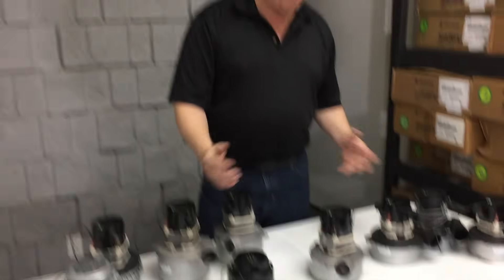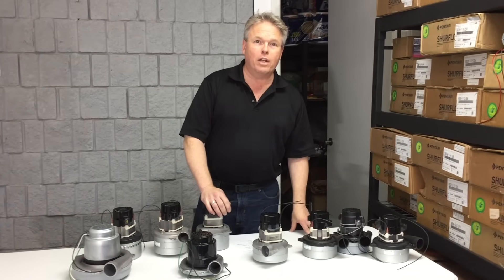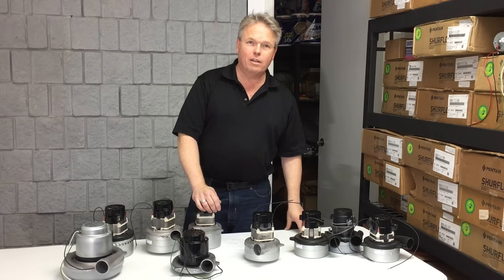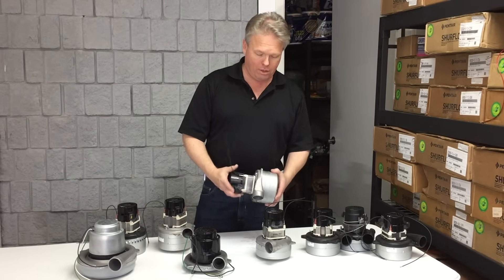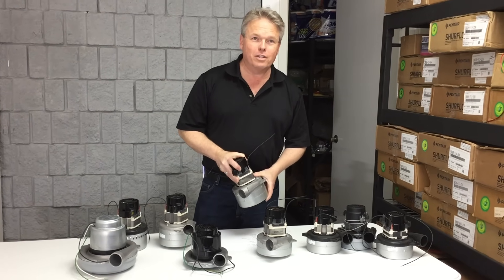Hopefully this was a helpful quick overview that will help you narrow down your search. These vac motors are used in carpet cleaners, boat lifts, shop vacs, and all sorts of different applications — they can be used for both blowing and sucking, so they're found in a wide variety of industries. Thanks for watching.